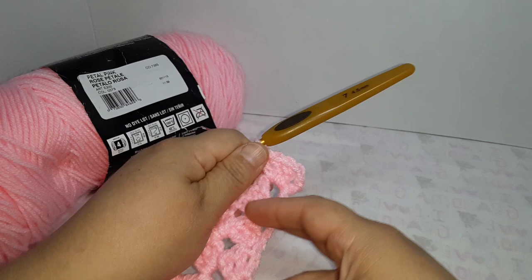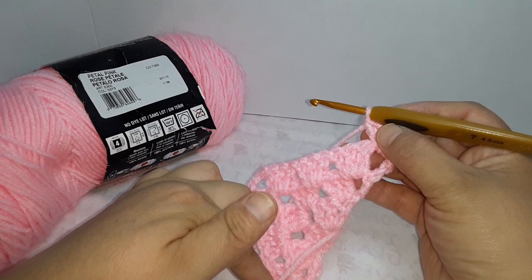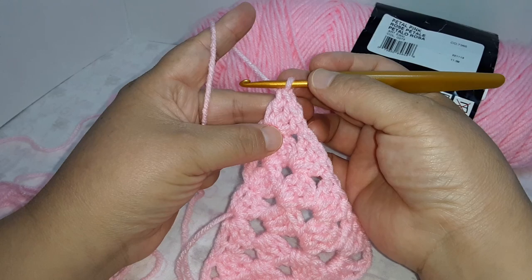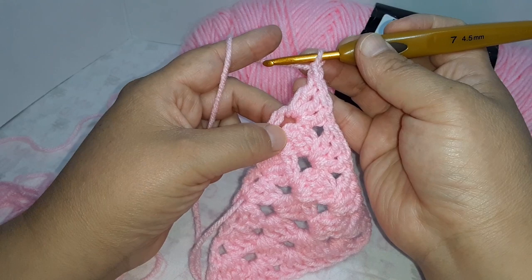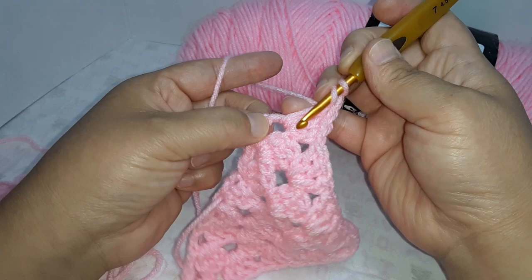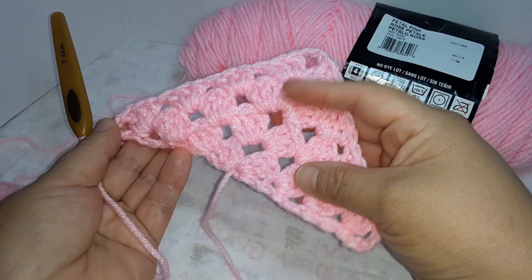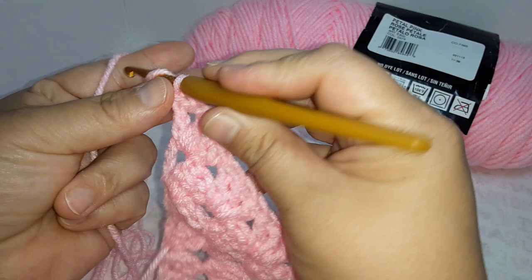We're about eleven minutes in so I'm going to pause and finish all the way to the end. Okay, we're back — I want to remind you to chain one at the end and do one double crochet in the third chain from the previous round: one, two, three. We have one, two, three, four rows — one more to go.